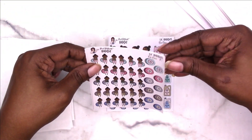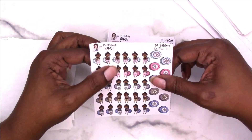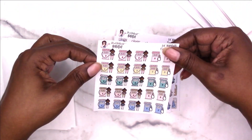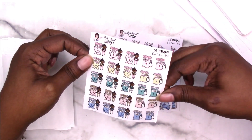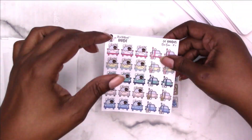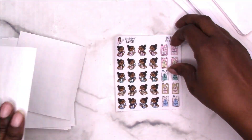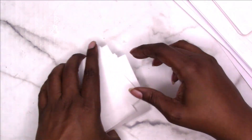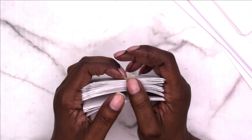Then we're getting into car care: tires, gas — I would need a lot of those for gassing up; I do like to note that in my planner when I buy gas. Car wash and car maintenance. This one is oil change, and that is it — that was a long one — that is it for my digital or printable planner sticker haul.